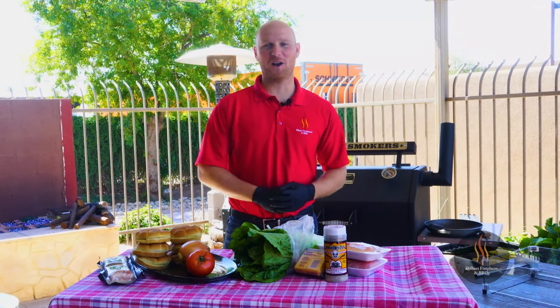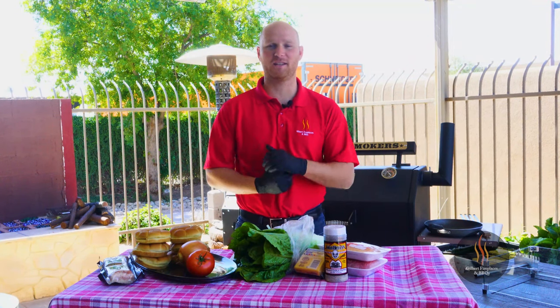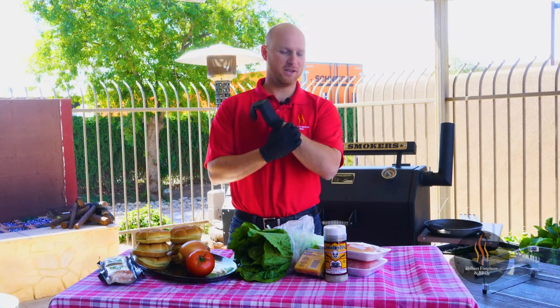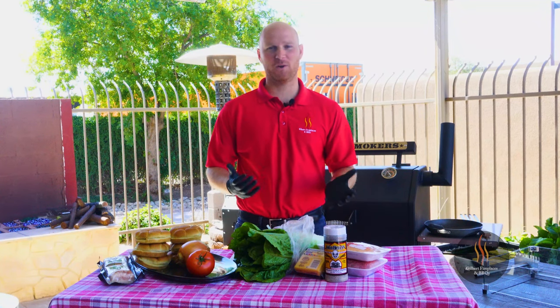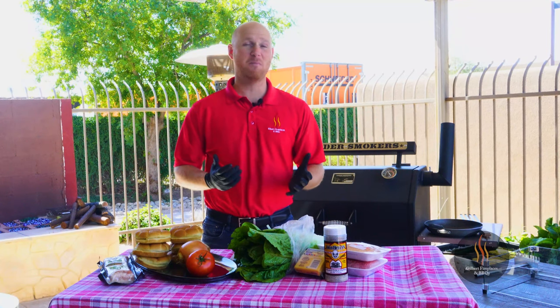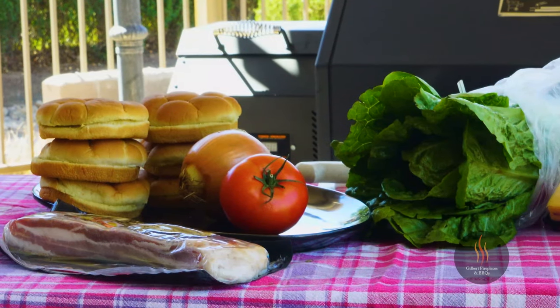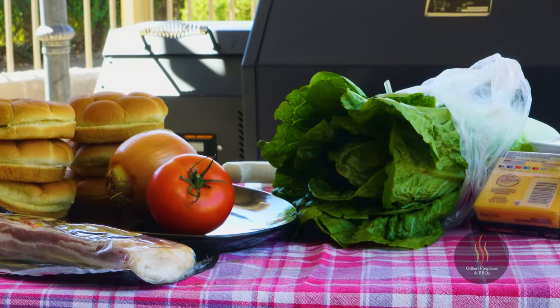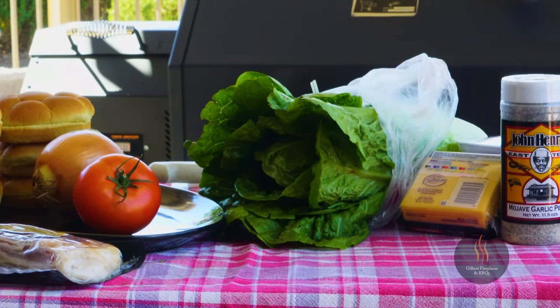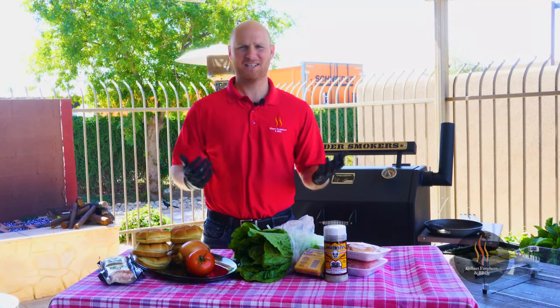Hey everyone, it's Ryan here from Gilbert Fireplaces and Barbecues, just enjoying a beautiful spring day here in Gilbert, Arizona. We thought let's throw some food on the Yoder Smokers YS640 pellet grill. So we decided to go with an American classic, the cheeseburger. We're gonna be cooking cheeseburgers today with some bacon, some American cheese, some caramelized onions, tomato — all the fixings you're gonna want on a cheeseburger. So let's get started.